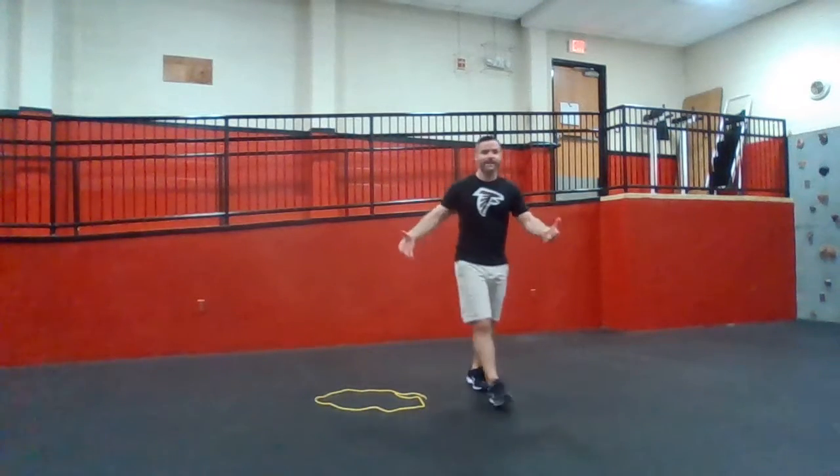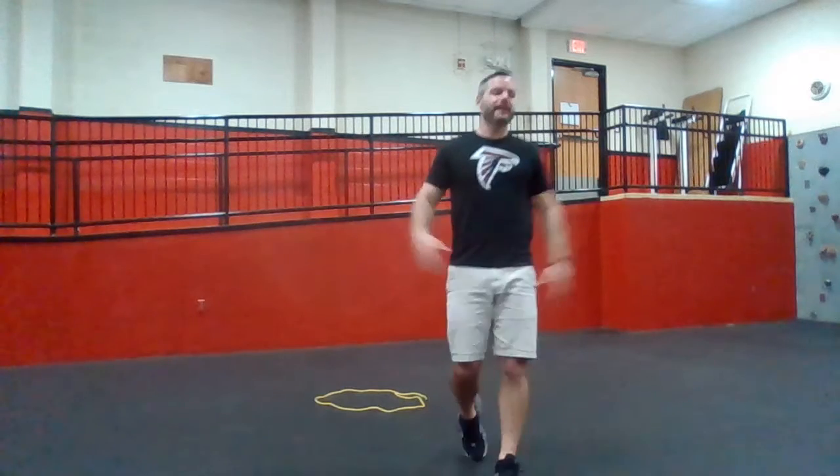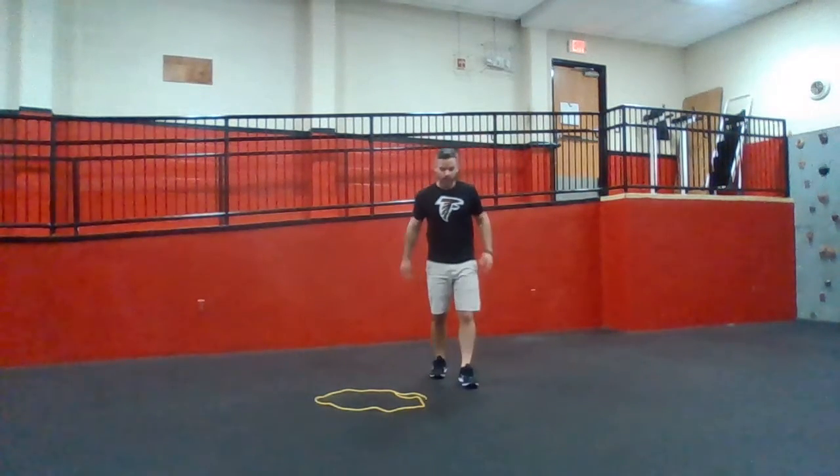Notice my hoop's all over the place. It's not a perfect circle. I'm not trying to be Instagram famous. We're just trying to get a workout. It doesn't need to look pretty. We just got to do the work.